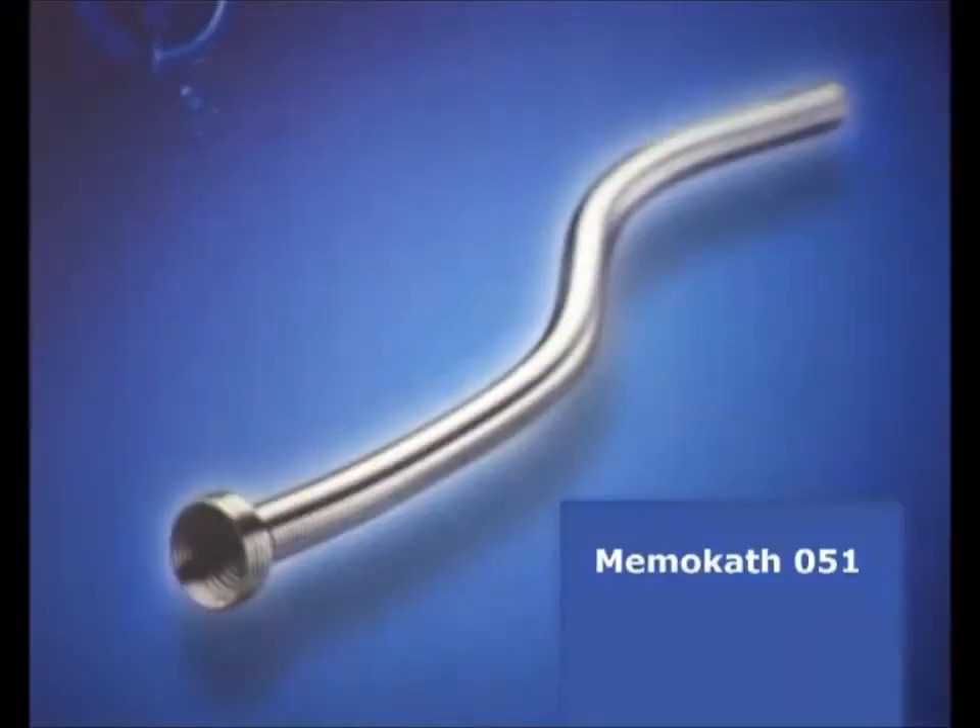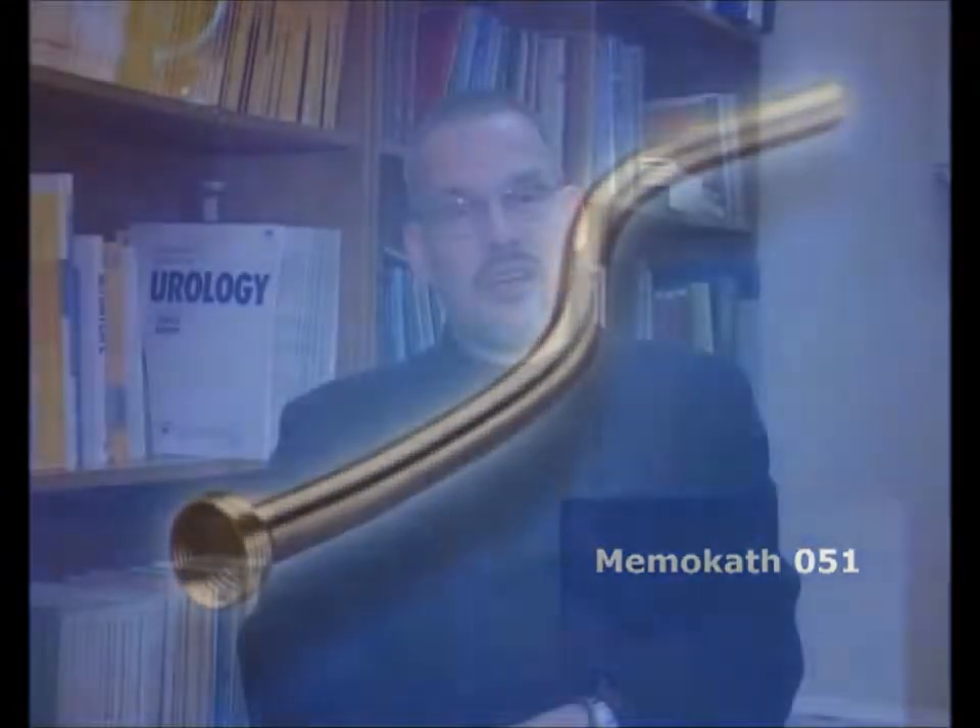The MemoCAD 051 is a thermo-expandable titanium nickel alloy spiral developed for long-term urethral stenting. It has a unique temperature-activated shape memory which makes it adapt itself to the host tissue. These properties make it easy to remove obstructed or migrated stents.